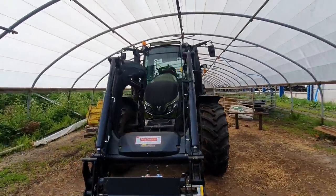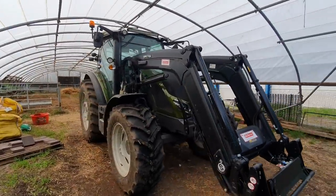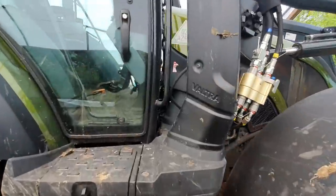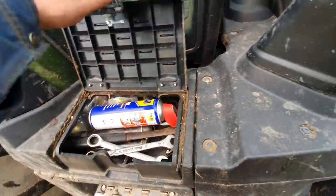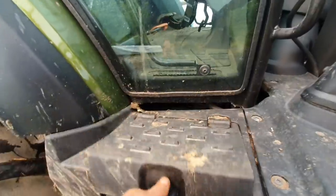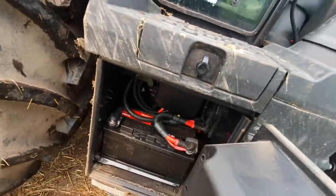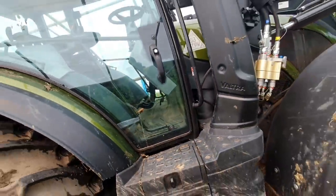It's actually not a bad-looking tractor, to be fair — it's got a bit of a look to it. I think it's actually nicer looking than the current T series. Nice little toolbox there. It's only a little tractor so handy sort of size. I'm assuming that's all your battery — there we go — battery compartment, just a bit of space there in the corner.